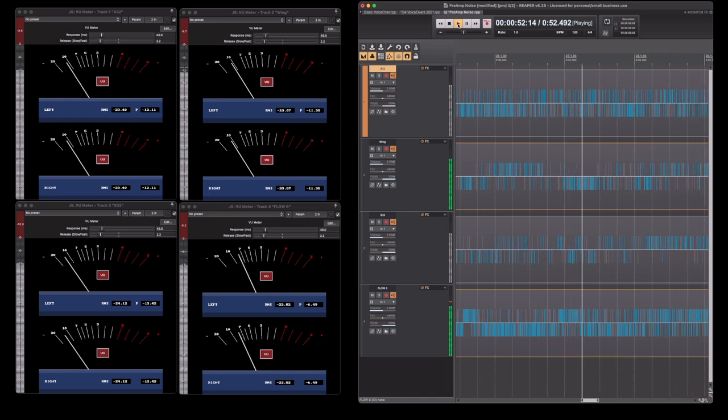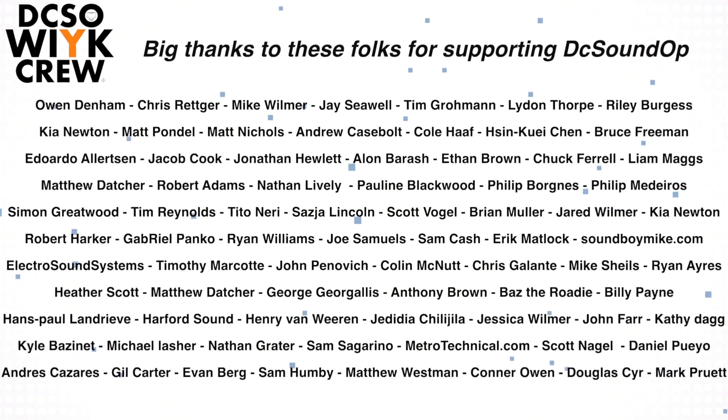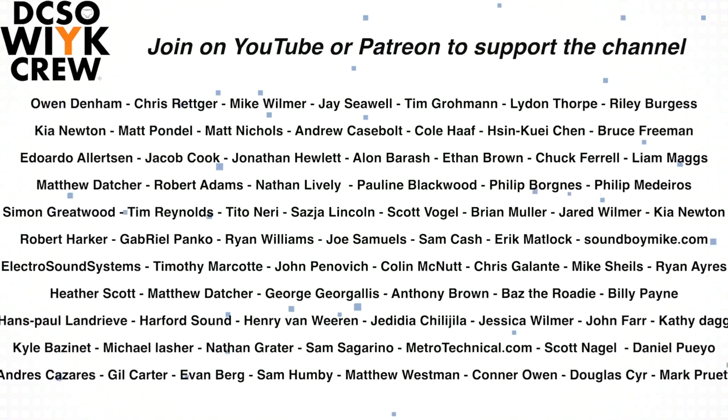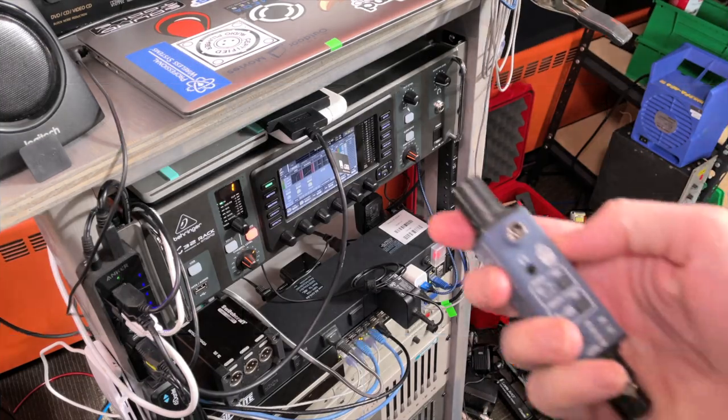We're talking preamp noise today with the Behringer X32, S32, and Wing — let's get into it. Join the channel for just $1 to get exclusive member-only content and early access to future videos.